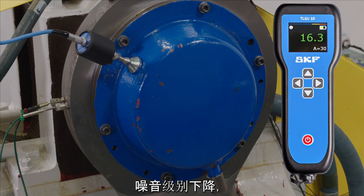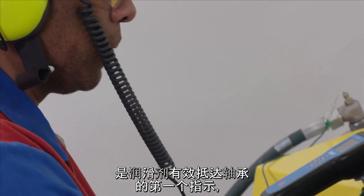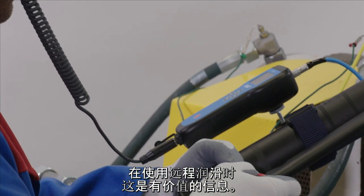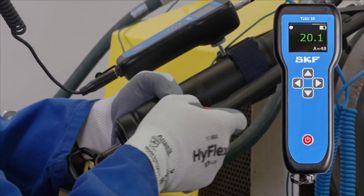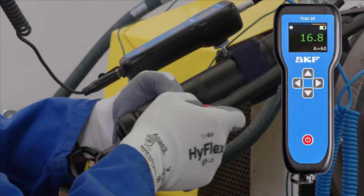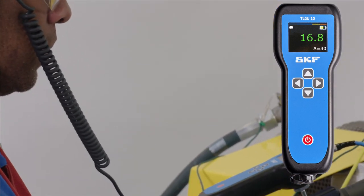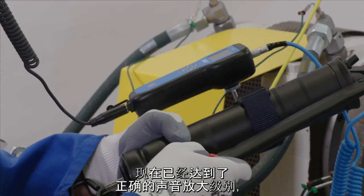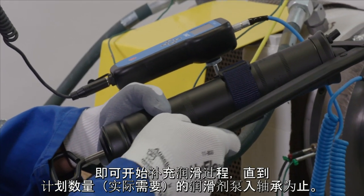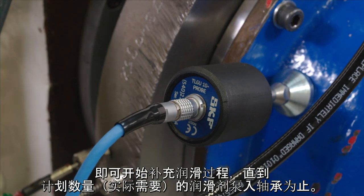The noise level reducing is the first indication that the lubricant is effectively reaching the bearing, which is valuable information when using remote lubrication. Now that the correct sound amplification level has been reached, start the re-lubrication process until the planned quantity is pumped to the bearing.